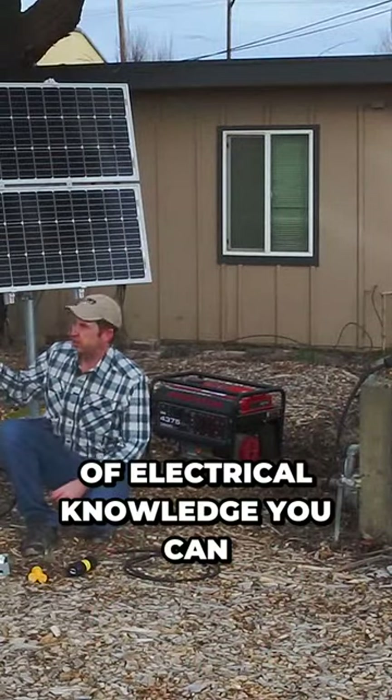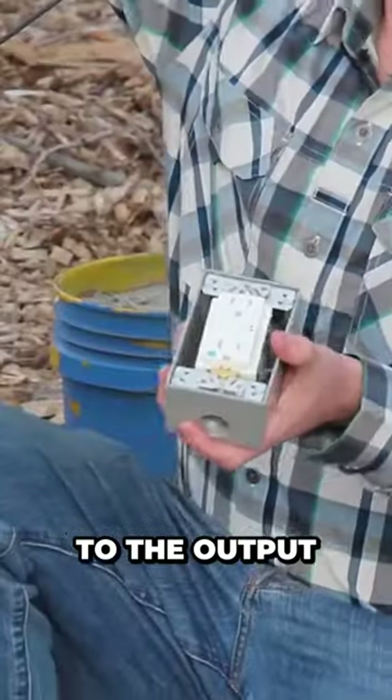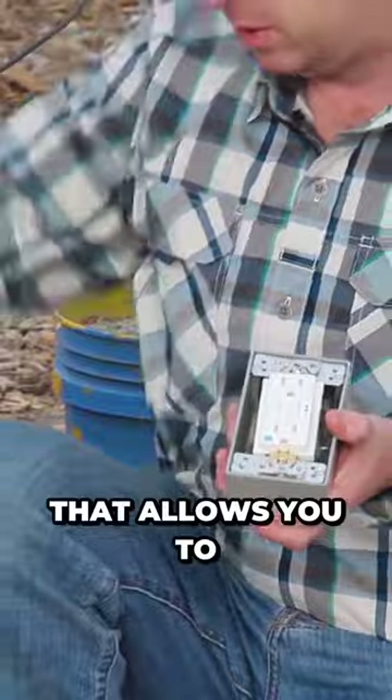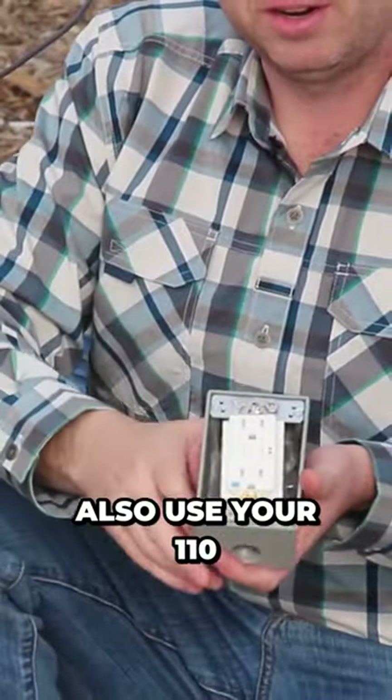If you have a little bit of electrical knowledge, you can wire in an AC outlet to the output of the water secure. That allows you to plug in your well pump, but at the same time you can also use your 110 volt loads.